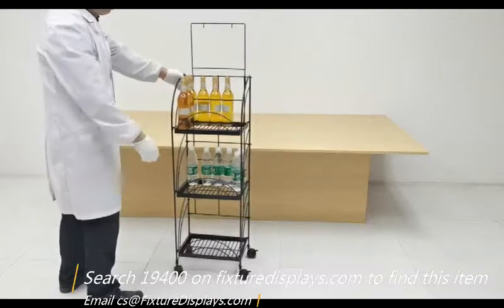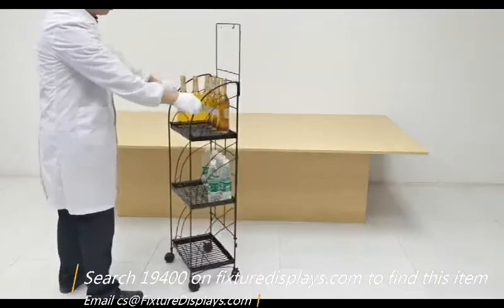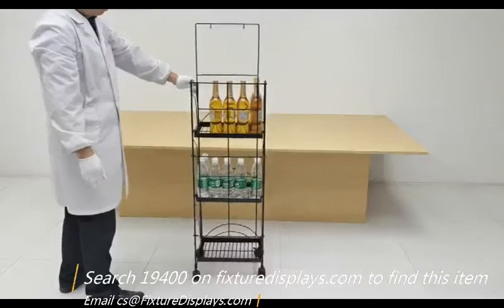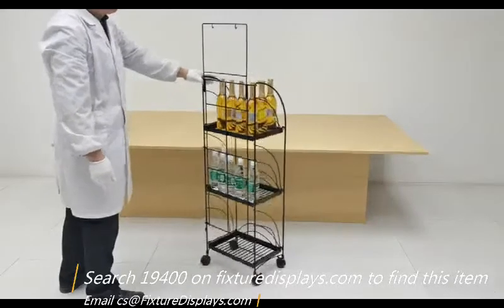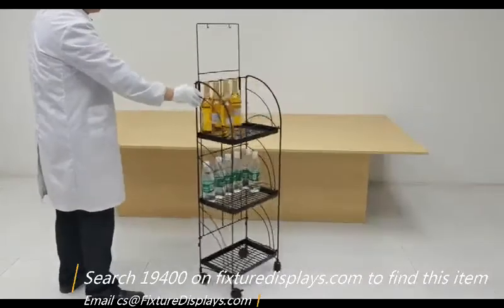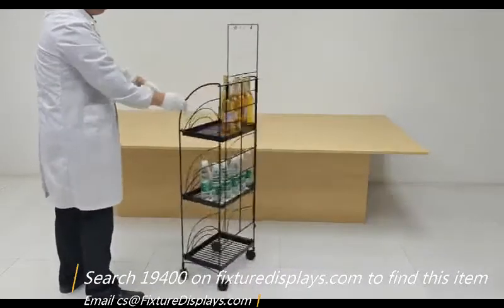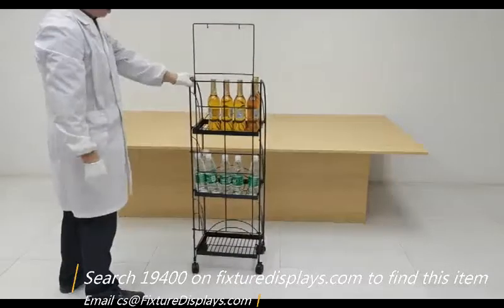Thank you for buying this 19400 metal rack from FixtureDisplays.com. This rack measures 15 by 11 by 54 inches tall. If you have any questions, email us at cs@fixturedisplays.com.